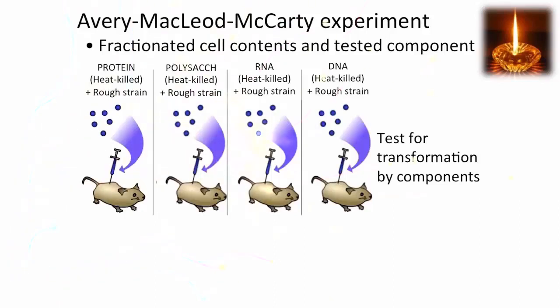Avery, McLeod, and McCarty used this key method with fractionated cell contents. They tested the components of the heat-killed cells to see which could carry out the transformation.